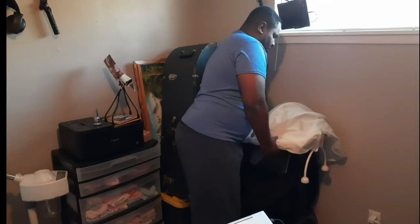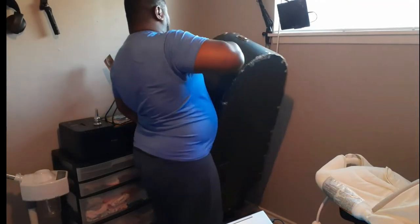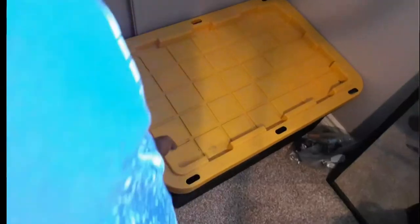Tip number one: direct your airstream through the center of the mouthpiece. It's like blowing out a candle from the other side of the room, or like gently throwing a paper airplane. A common misconception is that we have to play with more air in order to play higher.